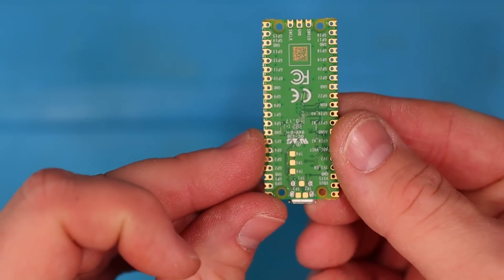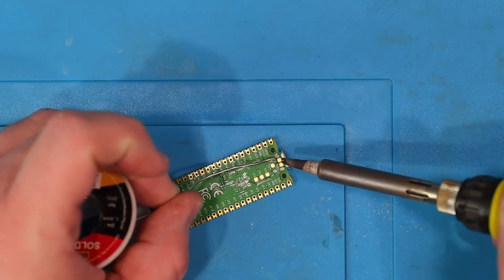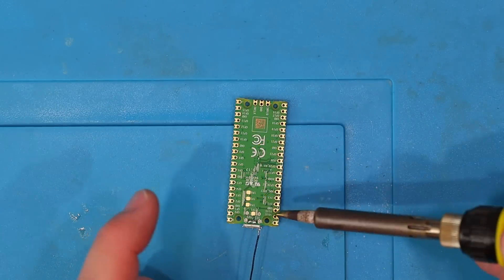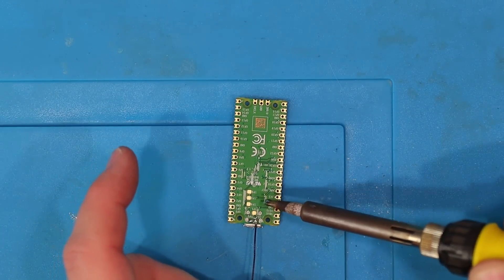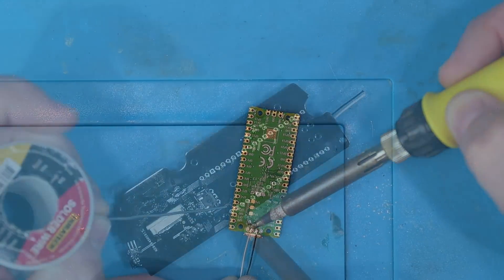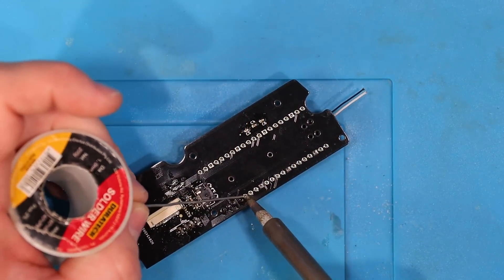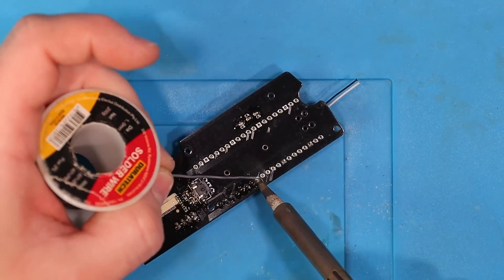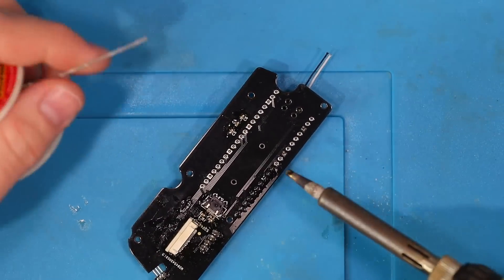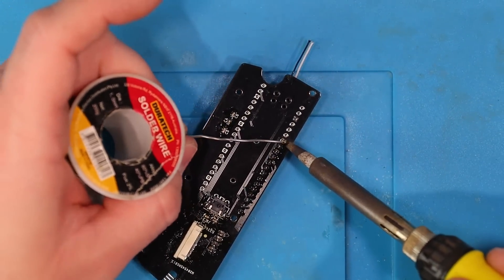Now we need to solder on the Pico. The first step is to connect two wires to the pads shown here. They are the data lines for the USB and we need to wire them to the controller PCB to pass the USB through to the NUC. Now let's solder up the Pico. It's important to use pin headers to space the Pico up away from the PCB as it will need clearance below it to allow the screws for the joysticks to tighten up without touching the bottom of the Pico.